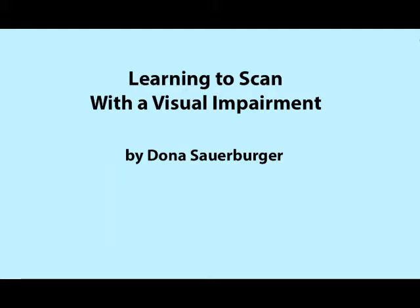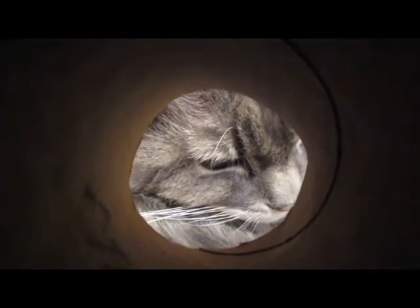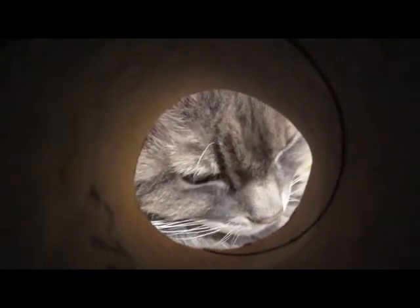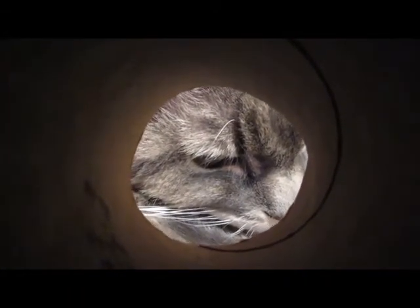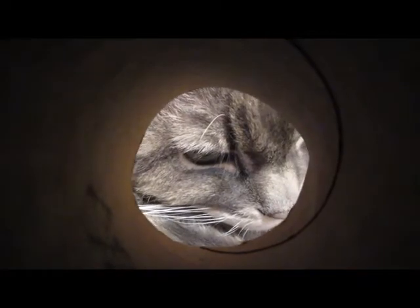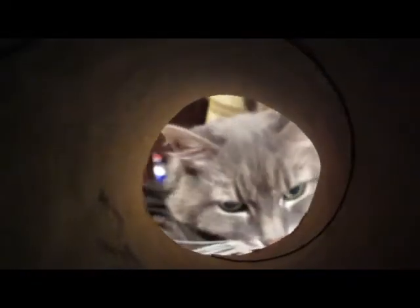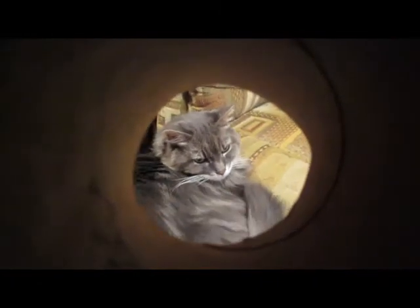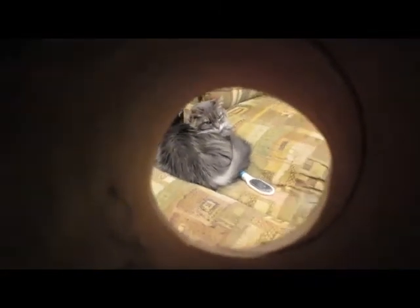Learning to Scan with a Visual Impairment, by Donna Sauerberger. This view of a cat simulates a restricted visual field — we can only see the cat's eye and part of her nose. If we wanted to find the brush beside her, we would have to scan. But as we move away, we see more and more until we can see all of the cat as well as the brush, demonstrating that the further you are from objects, the more of them you can see.